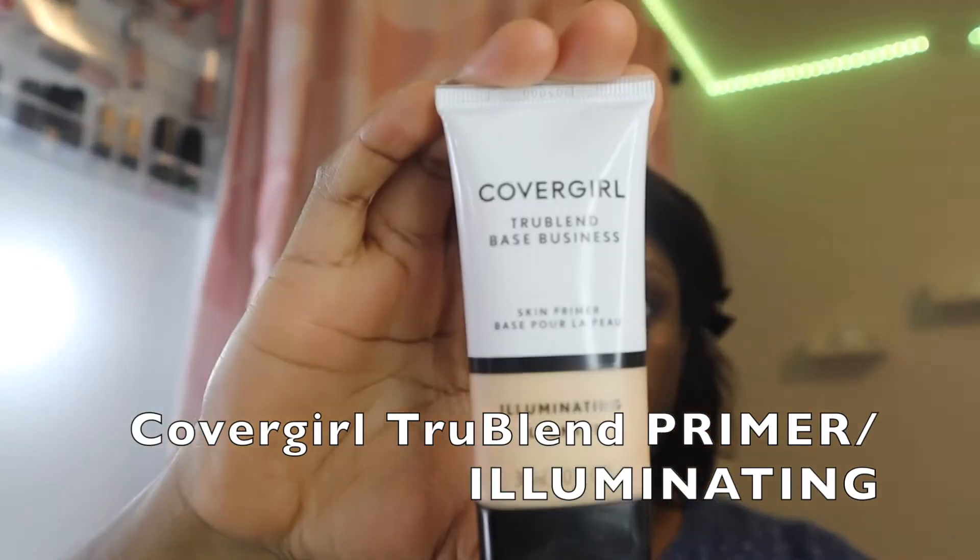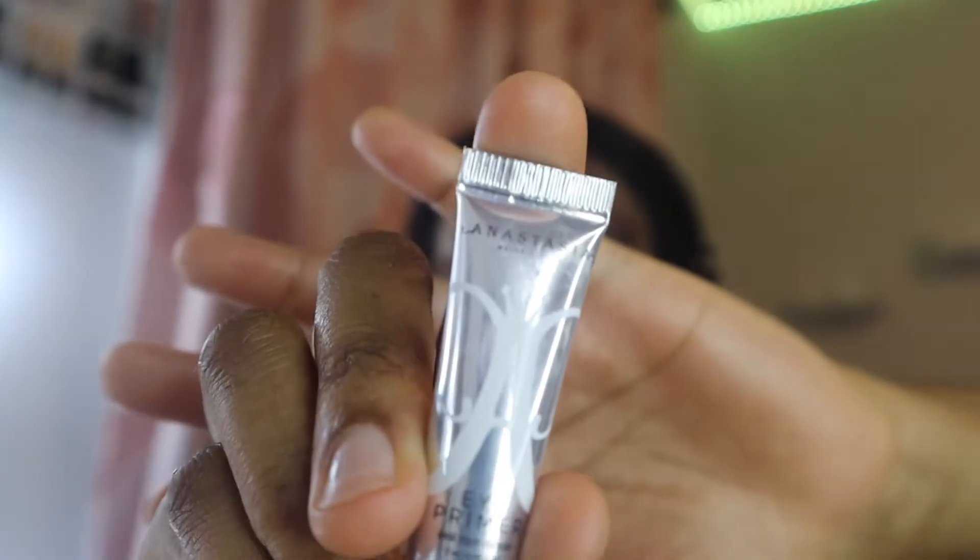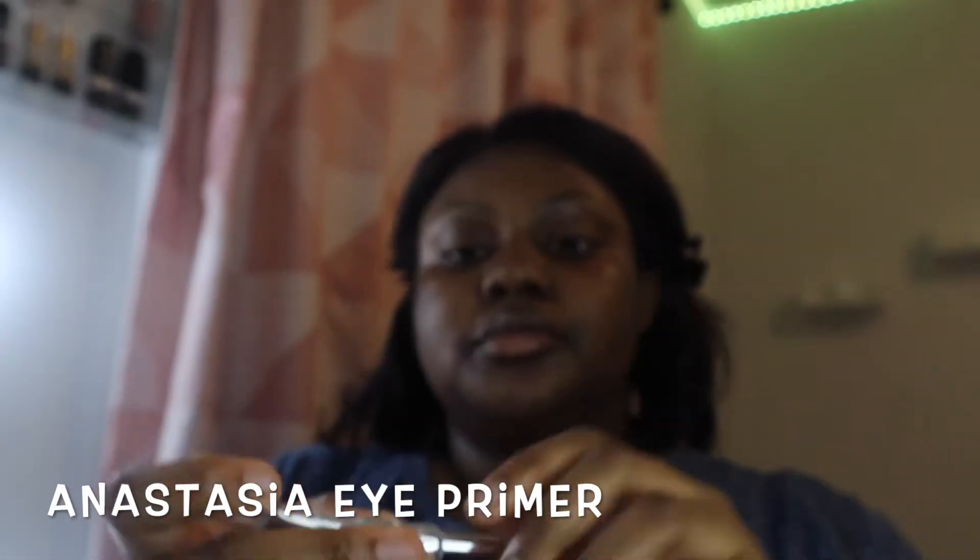I'm starting with my CoverGirl illuminating skin primer, putting that all over my face to set my face for what we're about to do next. Then I'll be using my Anastasia eye primer, smudging that all over my eyes.